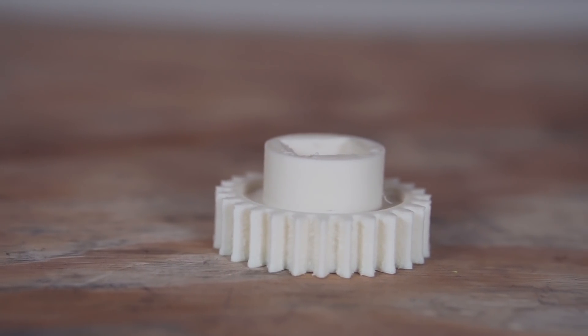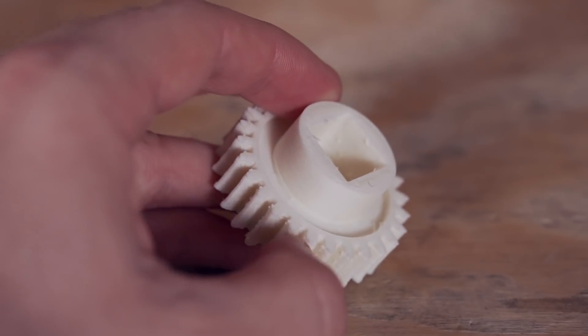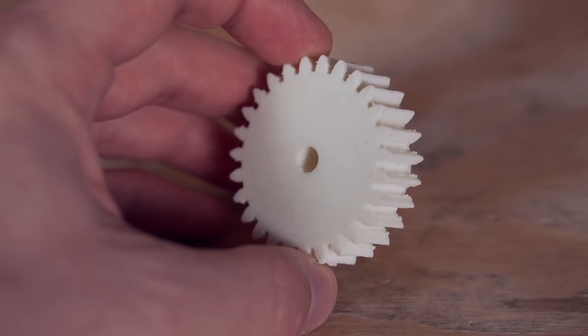I tried the included nylon on a gear model, using a little glue stick on the powder-coated PEI to help with adhesion — and the adhesion was great. The downside is that even though they included a small packet of desiccant, the nylon was very wet and I could hear it popping. The print did complete successfully, but it would have looked better if the filament hadn't had so much moisture in it.